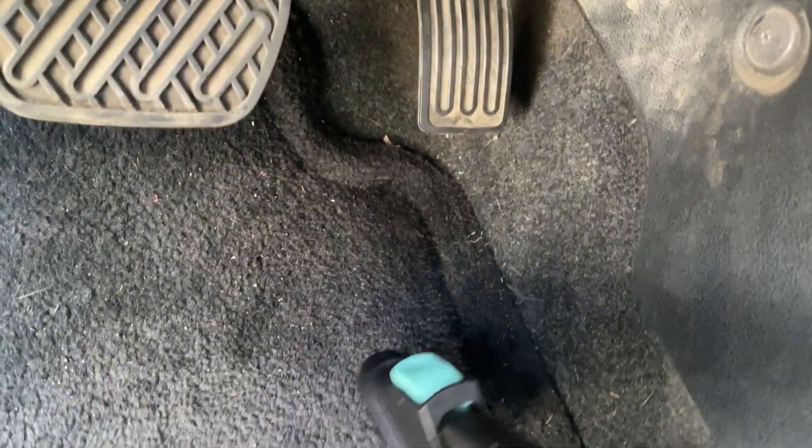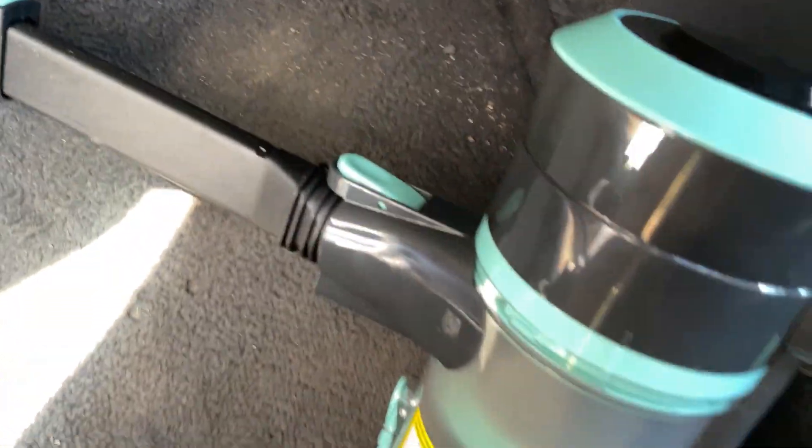Wow, that back corner where we were really scrubbing — that little area that became almost black — it's fully clean now. That's awesome. You can just see the power of this thing. Within about 10 seconds per round you can see how deep it can clean in there. That's a good quality vacuum.